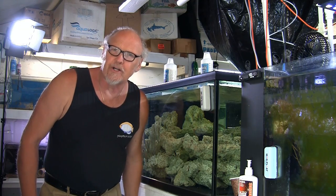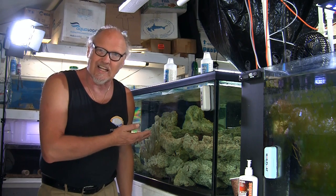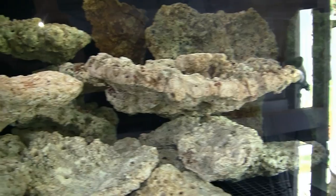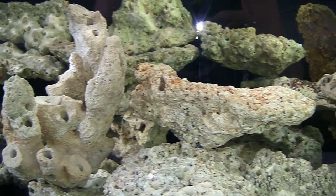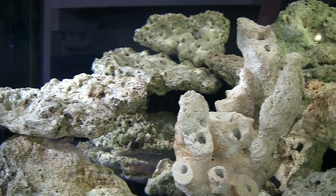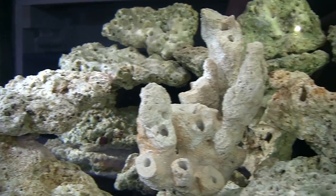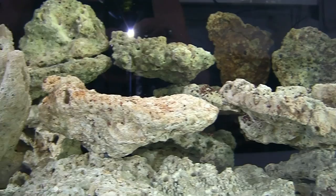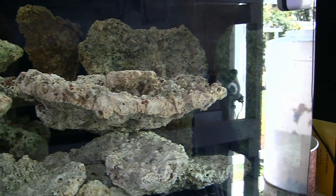Welcome to the next part of building my big frag tank. You can see that the water has cleared up and the rock structure really looks awesome — I am very pleased with it. There are a number of holes in there that will accept coral frag plugs, so I won't have to deal as much with snails and crabs knocking corals over, and it will allow for better and more strategic placement of the various corals.